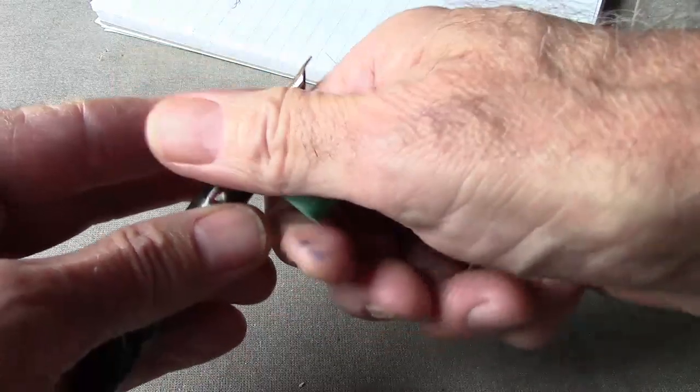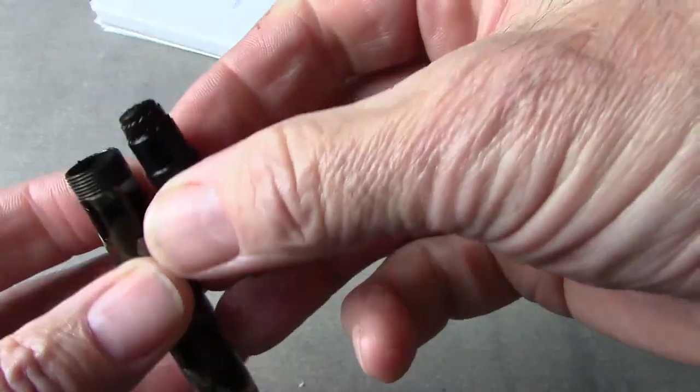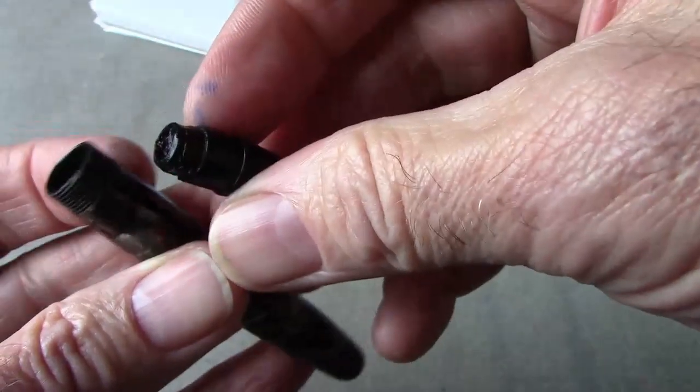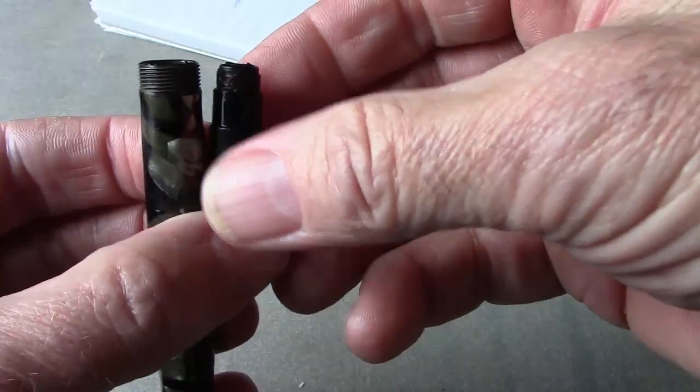Now we go back to the Parkette, which has been soaking for a day. I've put water inside the barrel so there's water on both sides of the section — hopefully what's been holding the section in place is dried ink. And it is moving — that is beautiful. After a day of soaking it came out relatively easily without forcing. There's a dried bladder at the end of the section and a dried-up sack inside the barrel.